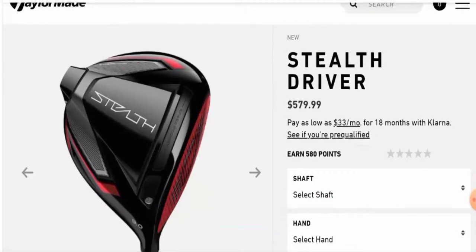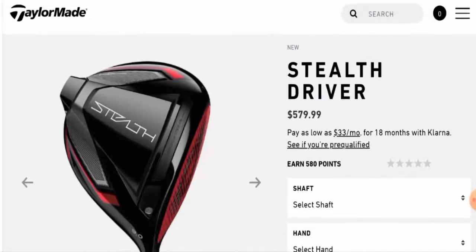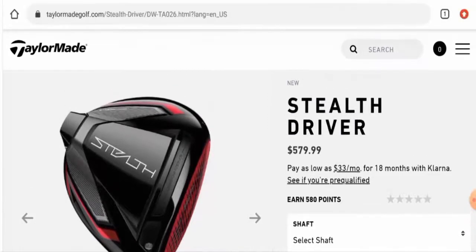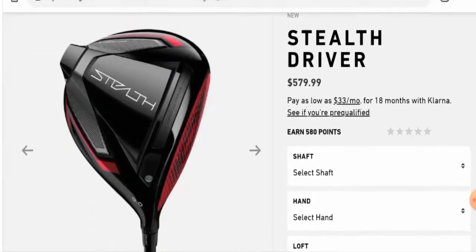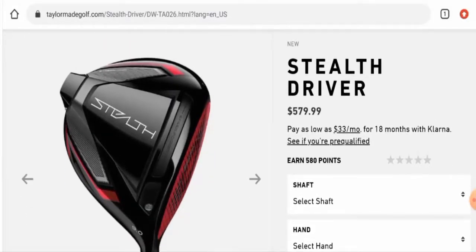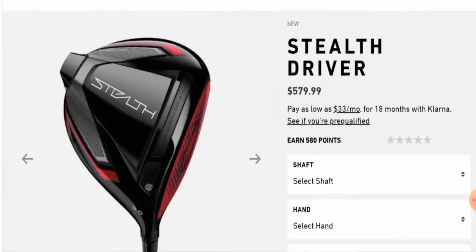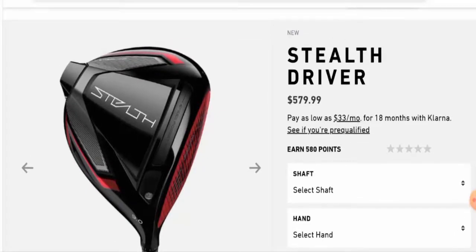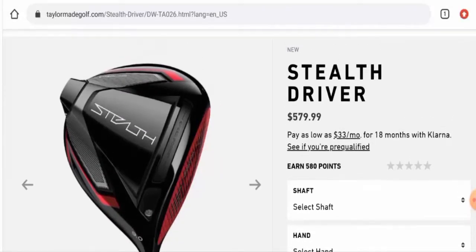First we'll talk about the availability of this golf driver. After checking, we found that it is available on a particular website as well as some other websites. Regarding social media presence, this product is not available on many social media platforms, but it has many advertisements on YouTube.